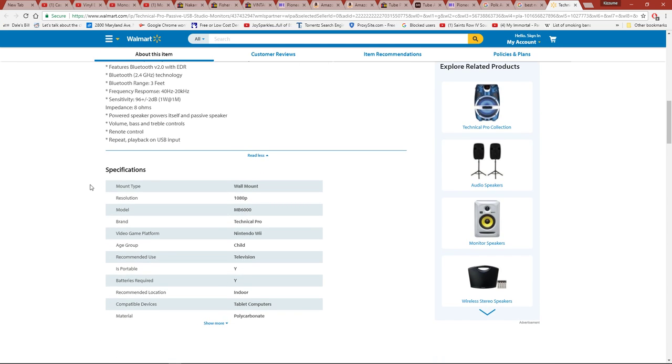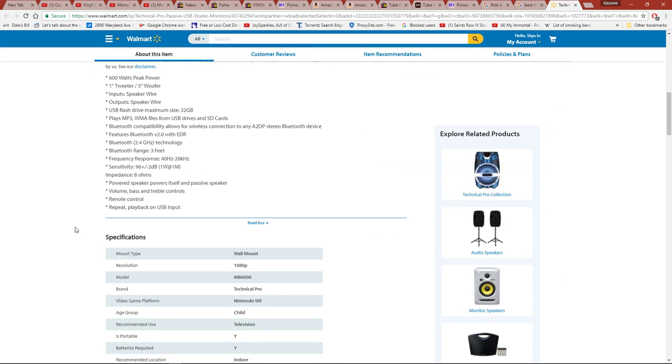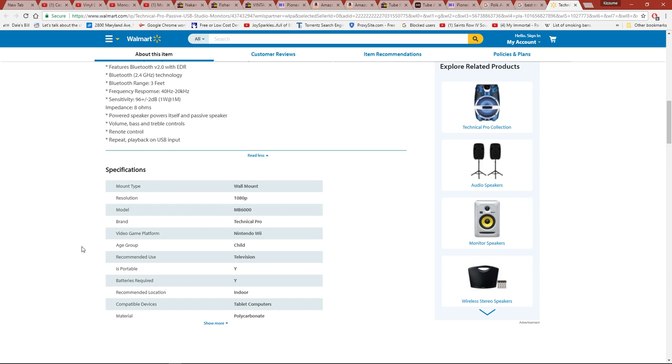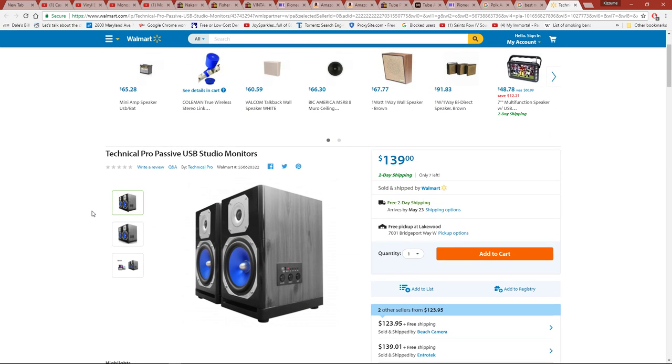Mount type: wall mount. Resolution: 1080p. Video game platform: Nintendo Wii. Age group: child. Recommended use: television. Let's see more... Color: multicolor. What?